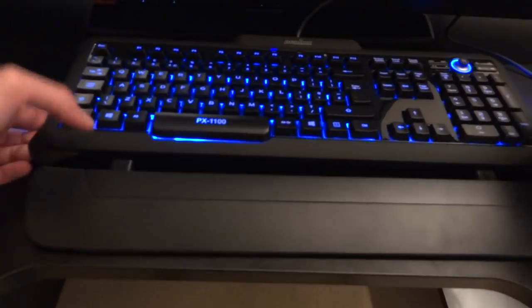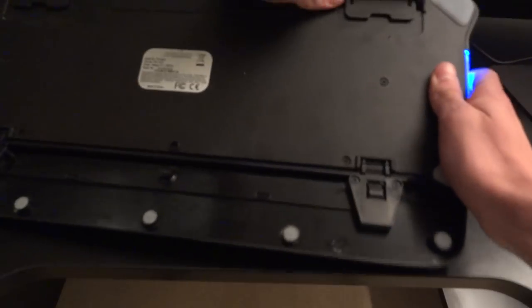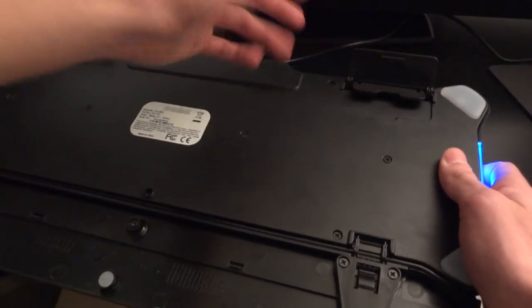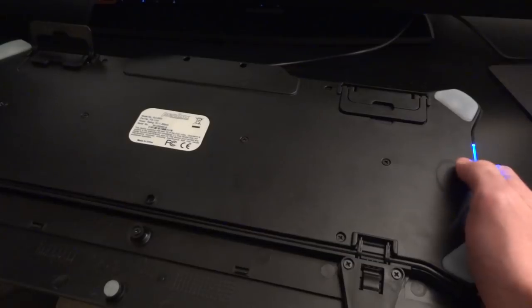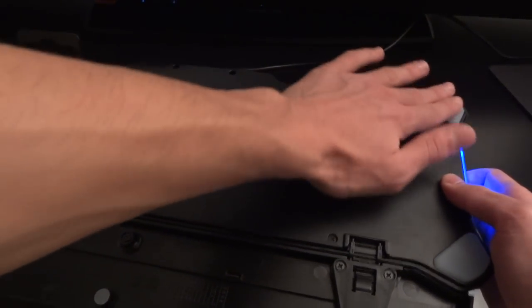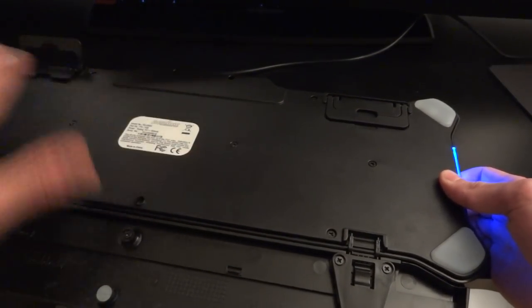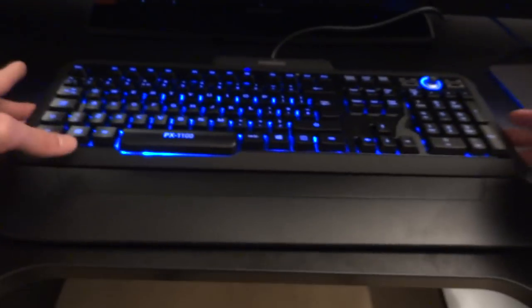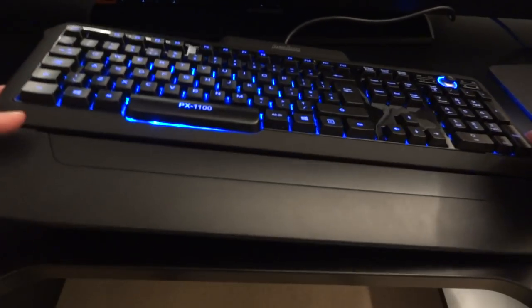At the rear side of the keyboard, you've got different height settings — you've got the maximum height, a slightly smaller height, and you can also have it completely flat. When flat, you've got rubber bits on each of the corners of the keyboard, meaning there's no problem with it moving on a surface. No matter how hard you type, it's going to stick there really well.